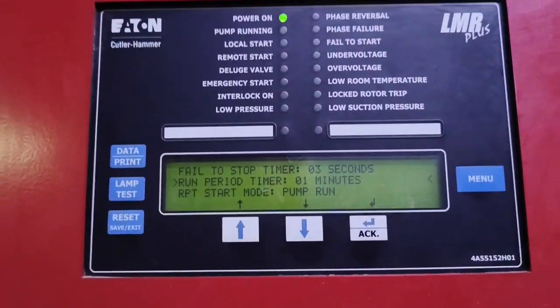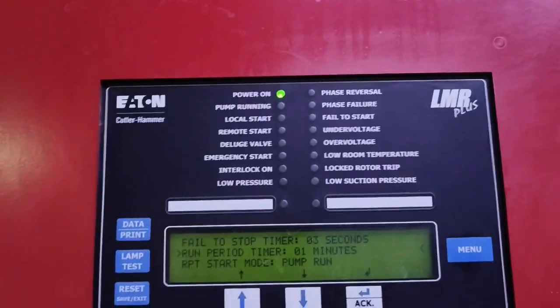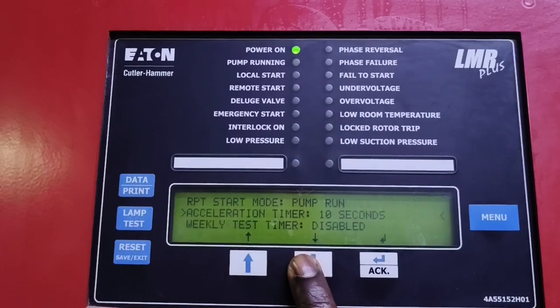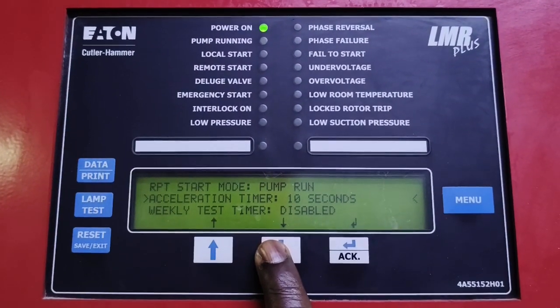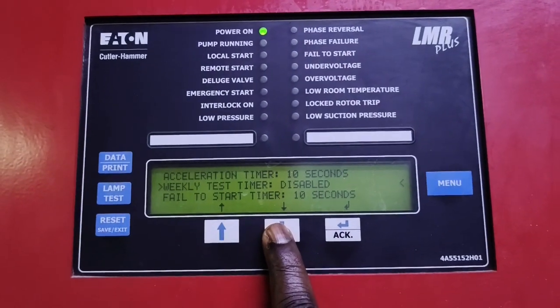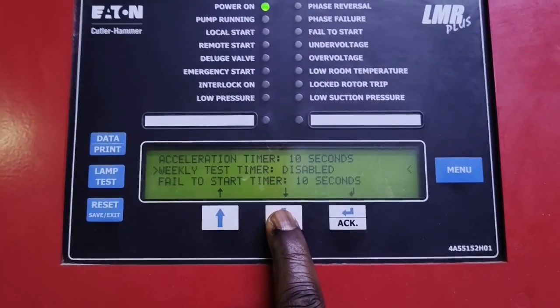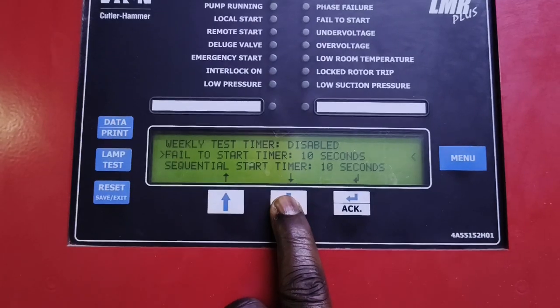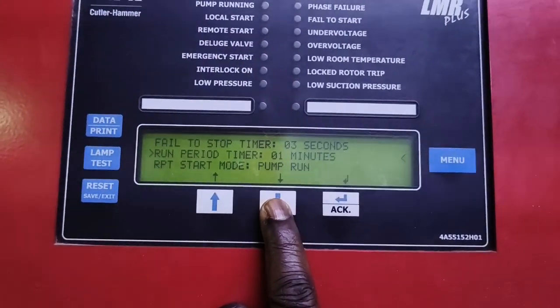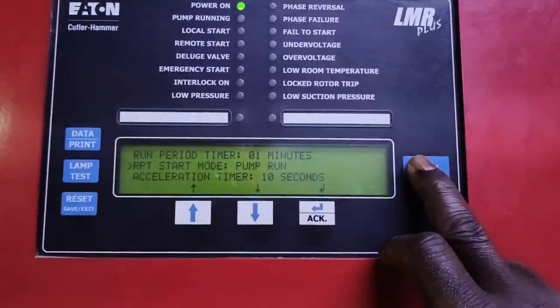We also have the RPT start mode — this is the pump run. We have the acceleration timer. Weekly test is disabled, so we don't experience the pump running on a weekly test all the time. Fail-to-start time is 10 seconds. Sequential start time is 10 seconds. Run period time is 1 minute.